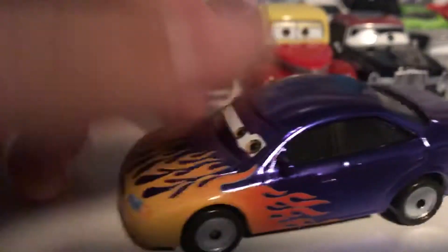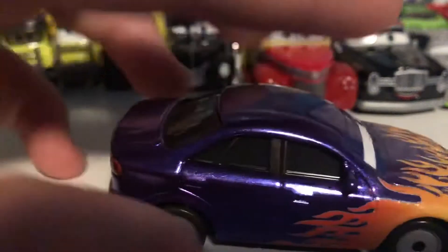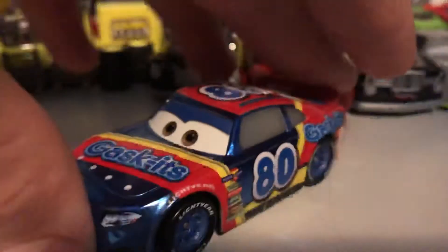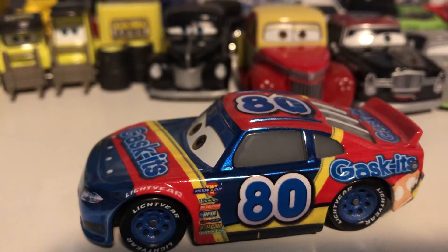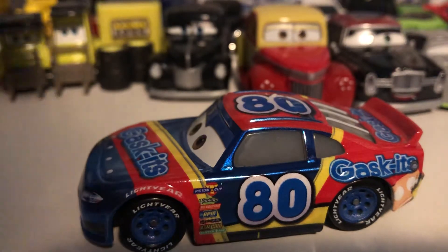I've been looking to finish off the Metallic cars for a long time. I got two of them for Christmas and just got two more for my birthday, which I'll have a video on soon. I won't be unboxing them — I'll just show them in the package because there is a major heavyweight car that I really want to take my time with. This is Metallic Rex Reveller, another Metallic car. At this point I am just missing Metallic Shannon Spokes and Metallic Cal Weathers, so hopefully getting those soon.